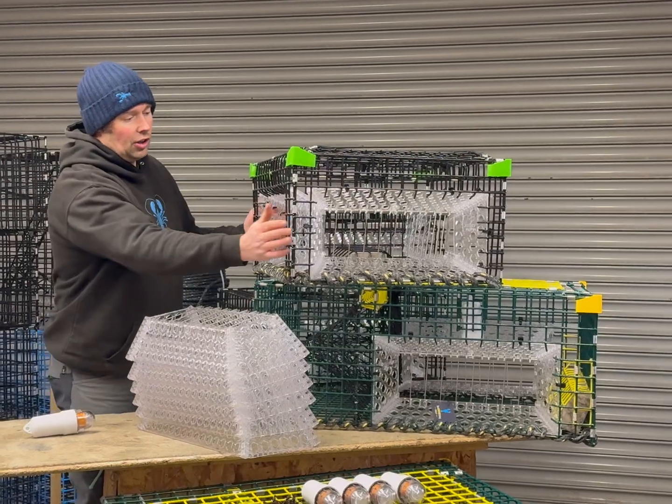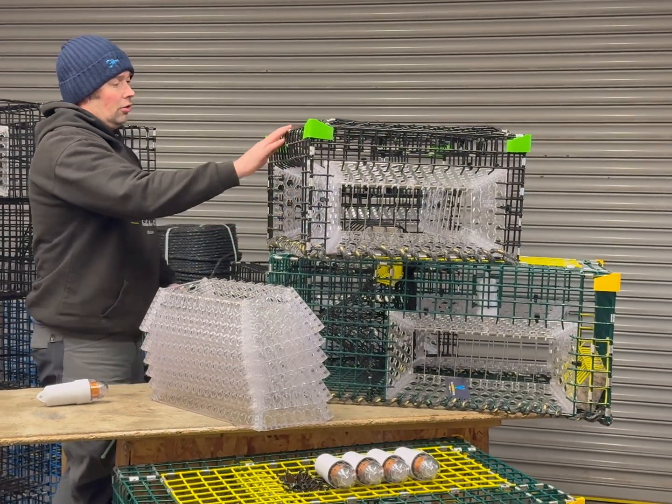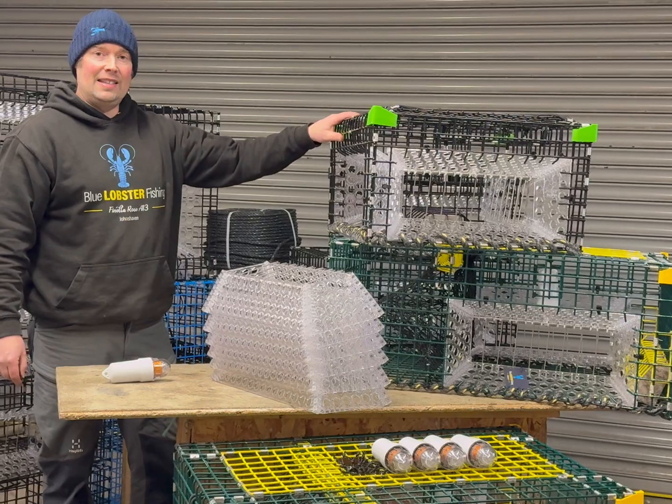Here are some of the traps that we've been making. This trap here has proved to be one of our best — the record so far with this trap that we've tested has been 270 scallops in one haul with a fleet of 18.